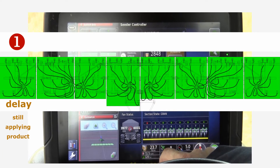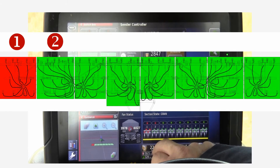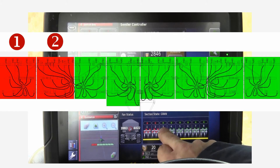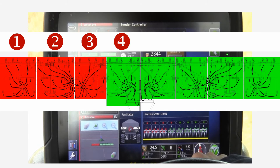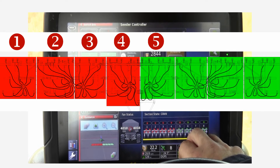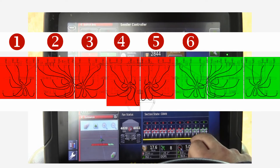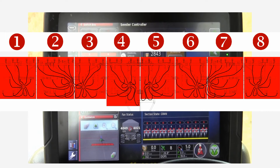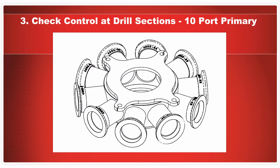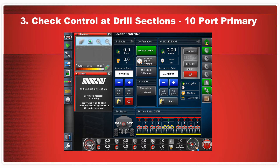Beginning on one side, turn off each section by pressing on the appropriate icon on the X30 screen. With each button push, check that product flow to that same section on the drill stops. You will notice that the red button over the section icon will turn red as soon as you press it, but it will take a few seconds before the icon itself turns red — this represents the time off, the time required for the product left in the line to be purged out. Continue along the width of the drill until all valves are closed. When a 10-port primary manifold is required, both ports 5 and 6 are controlled as one section — section 5 — situated at the center of the drill, and displayed on screen as a wider section than the remaining.